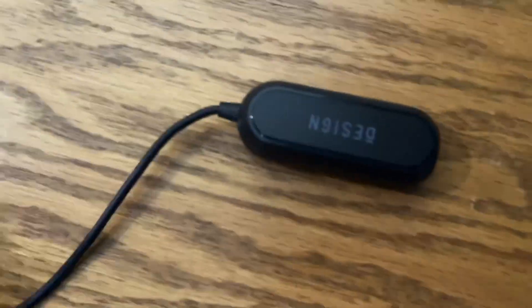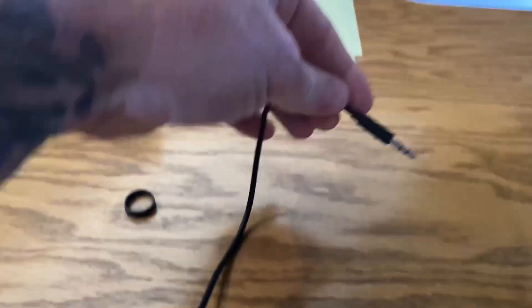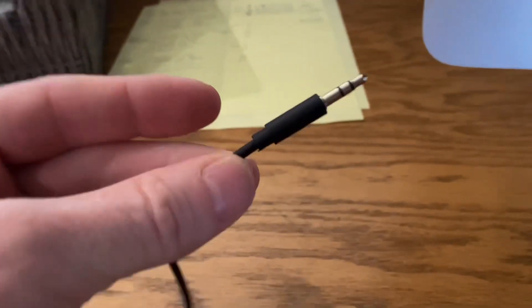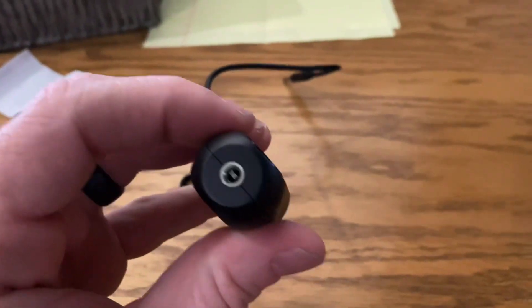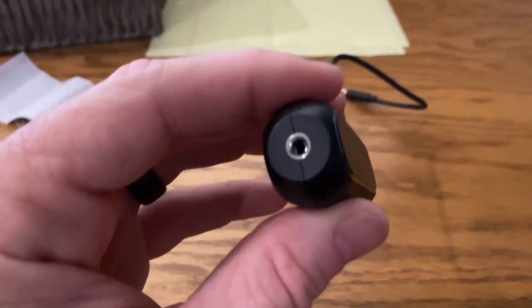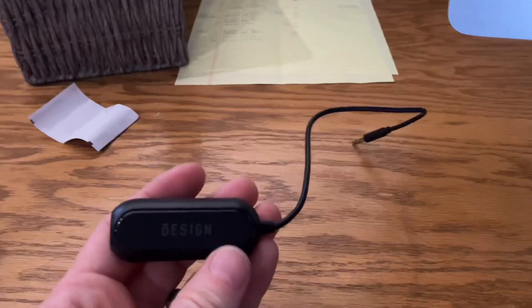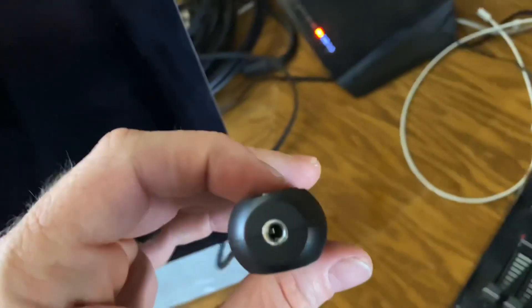Your ground loop isolator is this — it's just that. This is going to plug in to your headphone jack, and then you're going to plug in your output, whatever 3.5 millimeter jack you have — headphones, maybe an audio output into your soundboard — whatever you are using it for is what you'll plug into this.